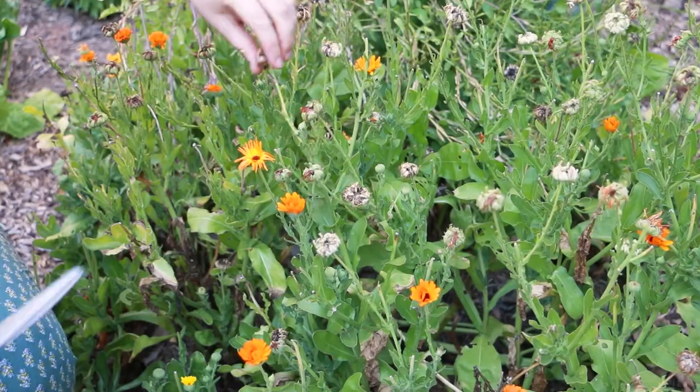It grows really well in the subtropics in the cooler months so I grow this over winter. It's really coming to an end now — it just really doesn't like all of this warmer weather so it's now going to seed.